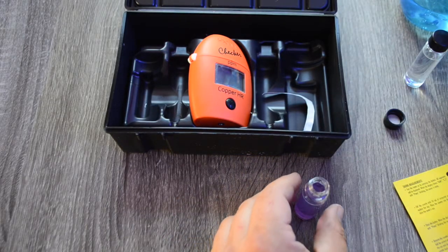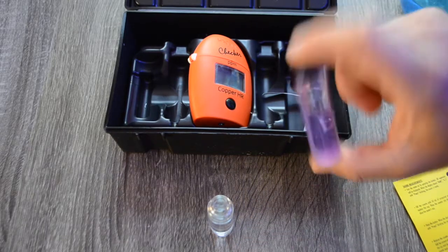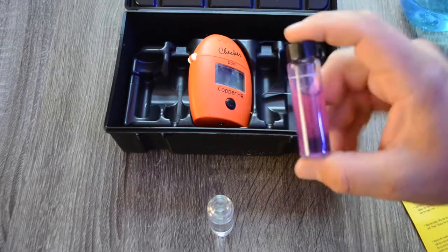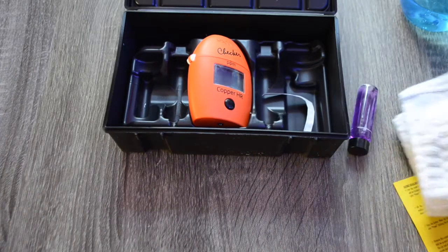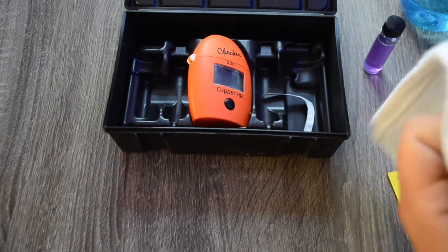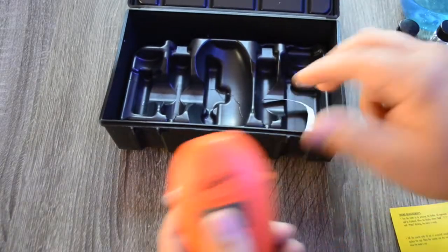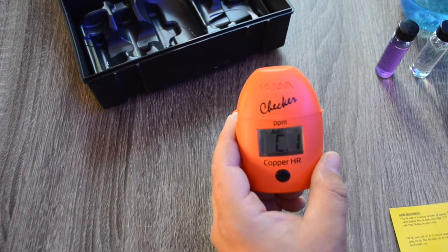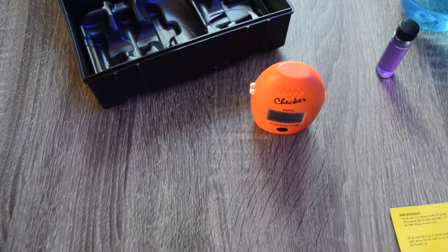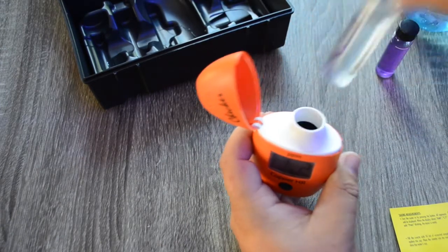That's how you add the reagent without getting it all over the place. The reagent turns the water a little bit purple — just interesting. One important thing before you add these into the checker: make sure there are no fingerprints or anything on the container whatsoever. Wipe it down and handle it only by the lid. We'll turn on the Hanna checker — it says 'add container one and press' — so we add the one without the reagent and it takes a reading while flashing.